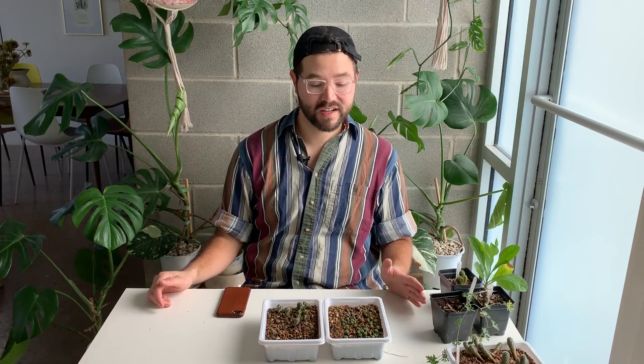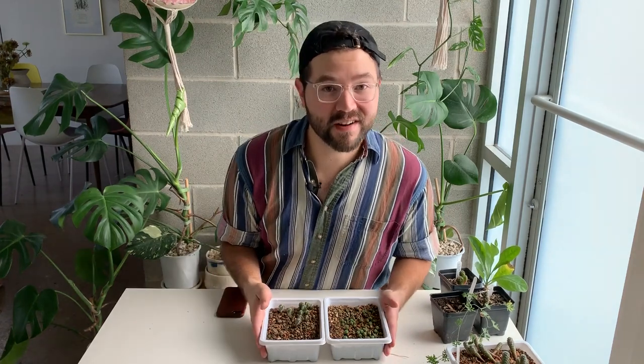I know that was a lot and I talked really fast, but I wanted to get through all the plants quickly. I hope you enjoyed this tour — I know it wasn't outside, but I hoped that bringing them inside would let you focus better on the individual plants. If you liked it, make sure you like and subscribe. I hope you enjoy your own cacti and succulents — if you don't have any already, be sure to get some. See you in the next one!